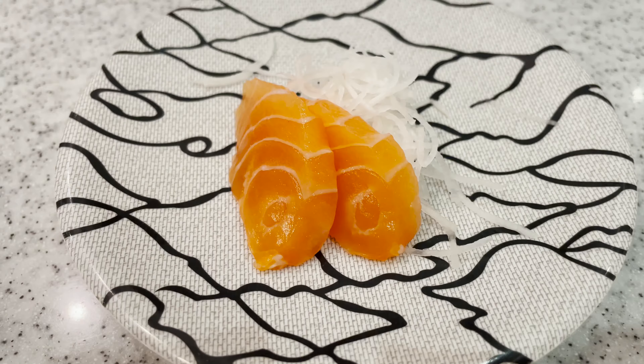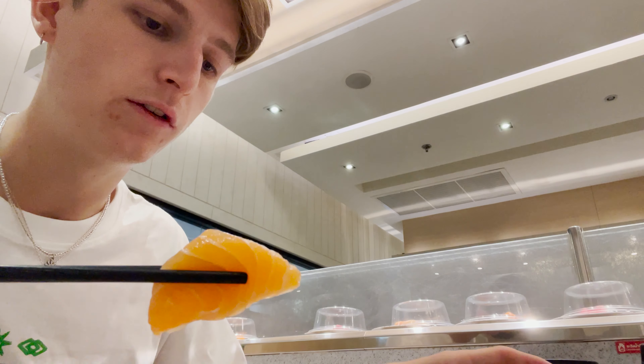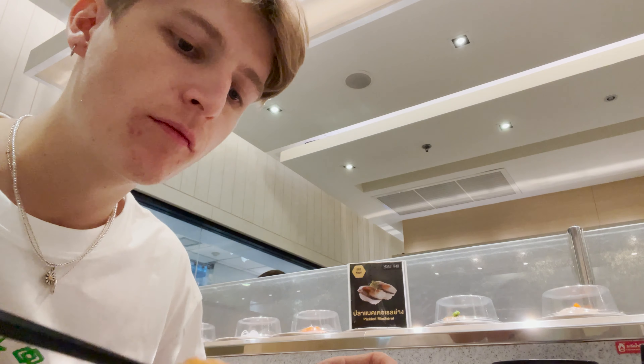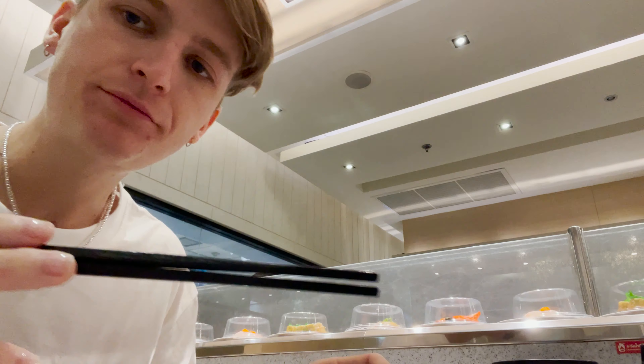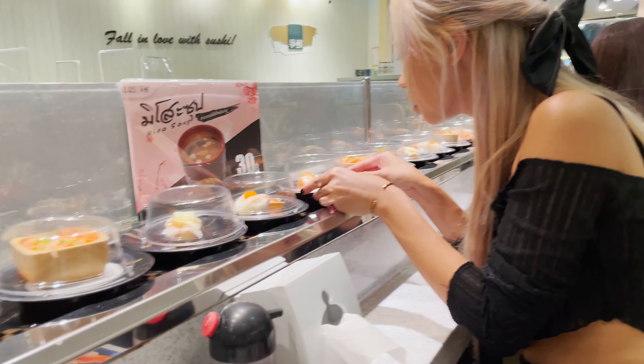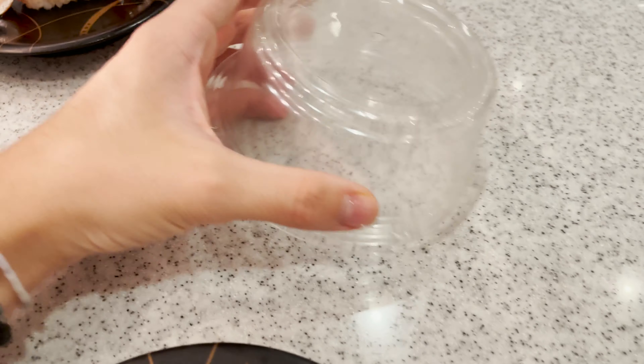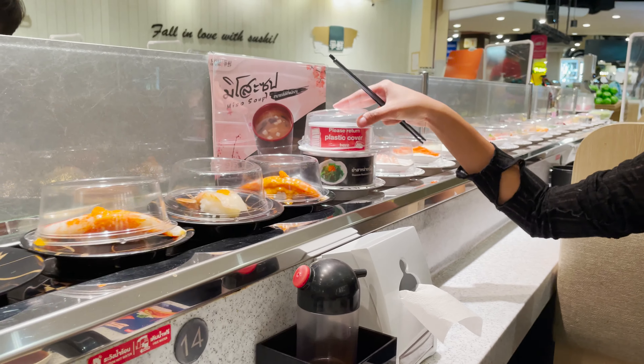I'm taking my first one off — salmon sashimi. Alright, I'm about to dive in on my first piece of sushi. So good! And I picked up this one. When you have these lids that come on top of the sushi, you're supposed to put them back on top of that.